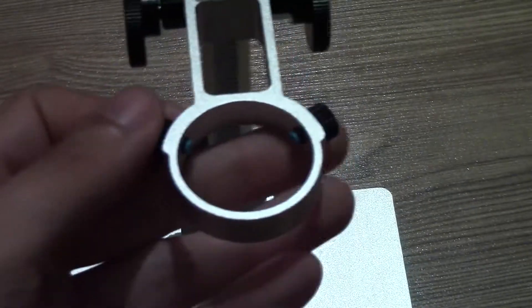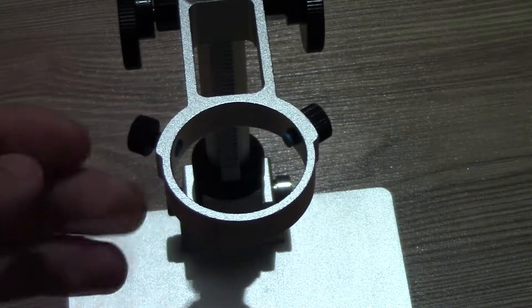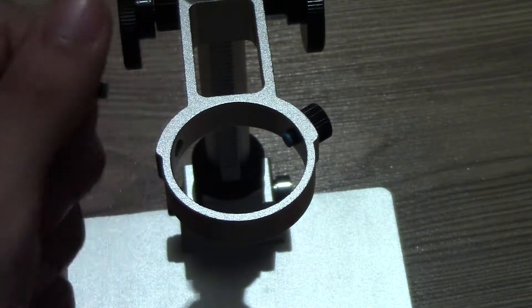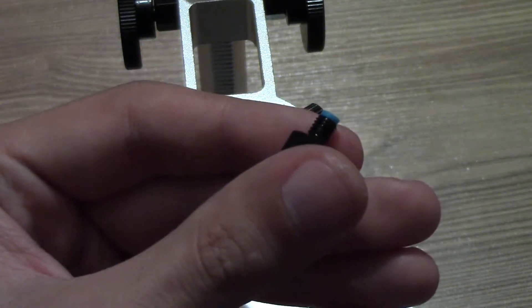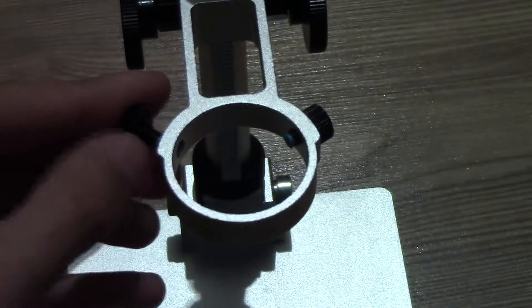There are also two metal screws that are used to lock the microscope in position and prevent it from rotating on the stand. The screws have blue plastic to prevent damage to the plastic casing of the microscope. The stand also has four black rubber feet on the bottom to prevent it from sliding around on the table.